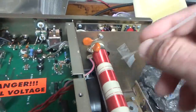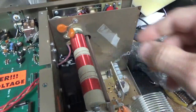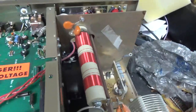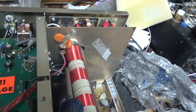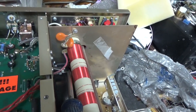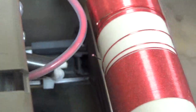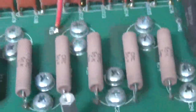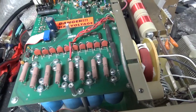Looks like this got really hot for some reason, so I'll have to replace this ring terminal and the strap. I noticed that the plate choke is open — I shorted it over here, I didn't know it was open. You can see it's blown right open right there. So I'll have to replace the plate choke. There are your pink resistors — I'll check those to see if any of them are open.